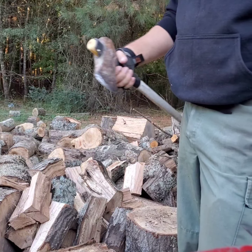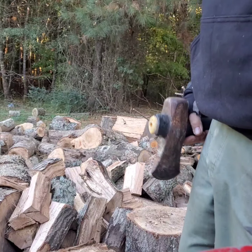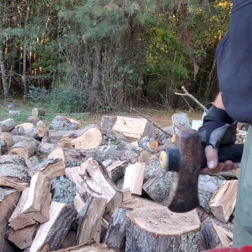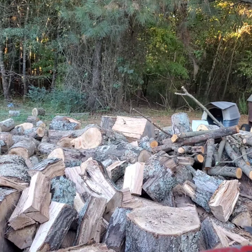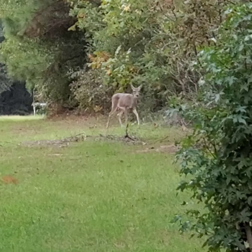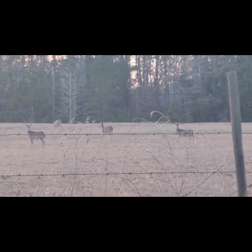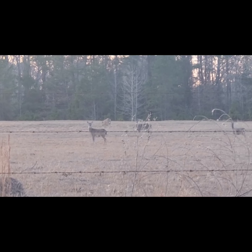If you're a country kid, you know all about this right here. Alright, we'll see y'all later — get out there and get to splitting. We'll see you next time. Bye.